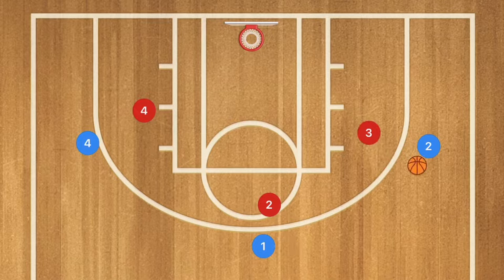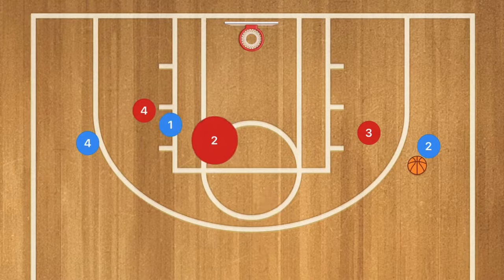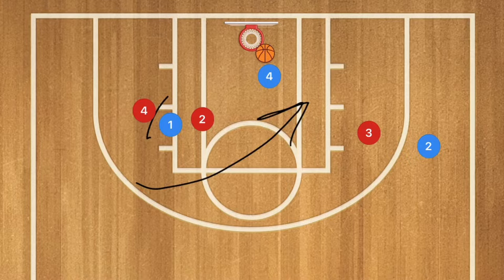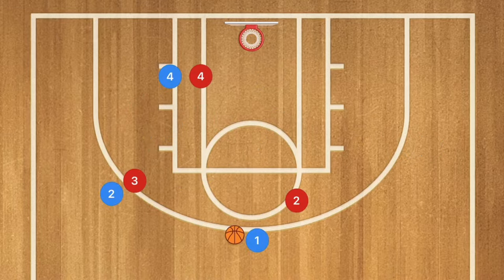On the opposite side of the court, player one passes over to player two, who screens on that side while player four cuts across the key for hopefully an easy layup. This is great for teaching off-ball screens, screen and rolls, and off-ball movement in general.